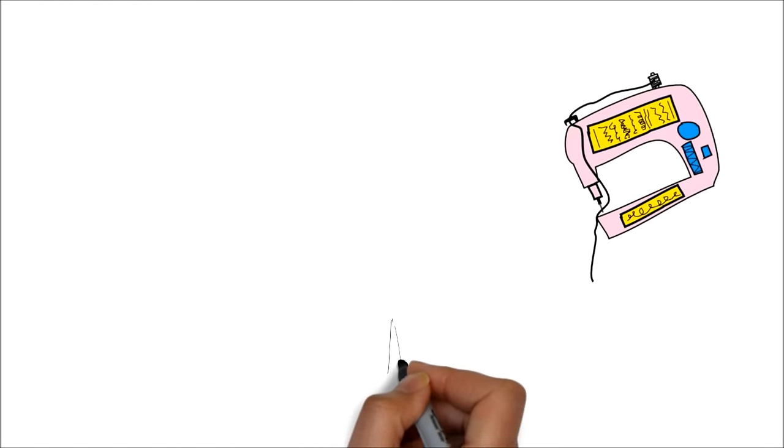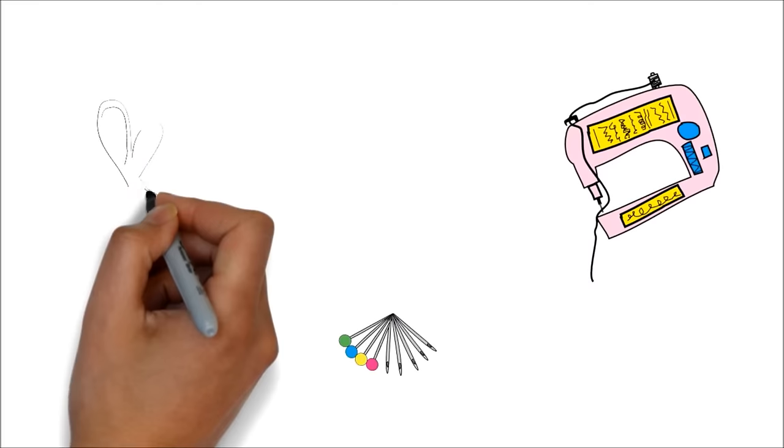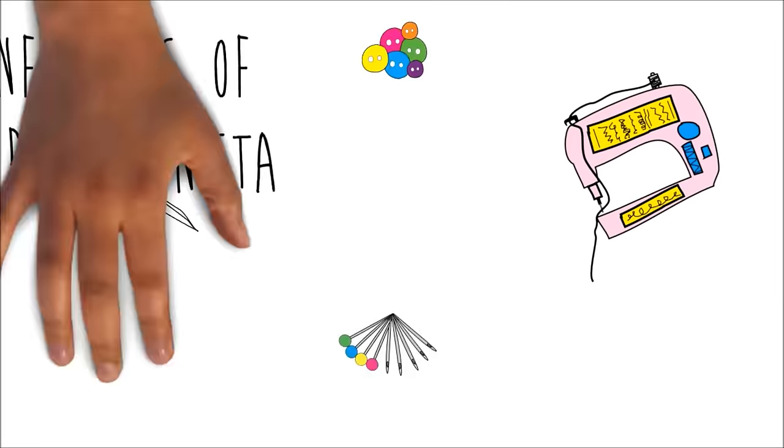This is Confessions of a Refashionista. Welcome to the first ever Confessions of a Refashionista makeover show! I've got all of my gear here and we're going to go buzz and head up to my first victim right now!